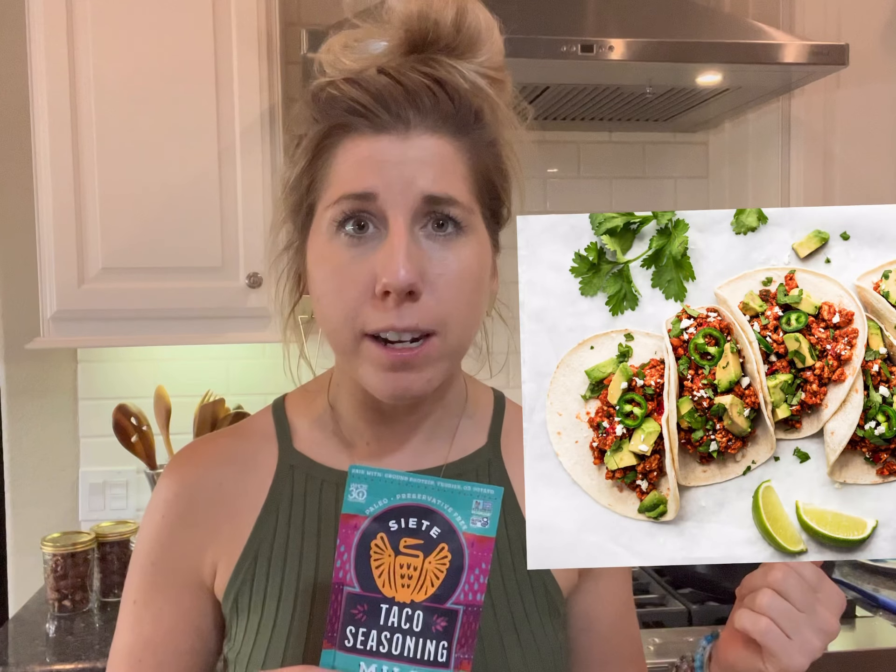In this video I'm going to teach you how to make a super easy healthy taco night. This is only three ingredients, it's so quick, it's so easy, and it's awesome because you can make a huge batch and eat all week long. Your kids will love it — it's super family friendly and it's healthy.